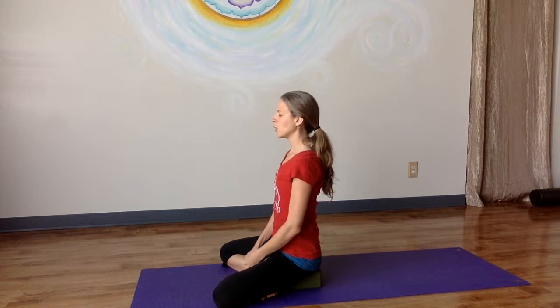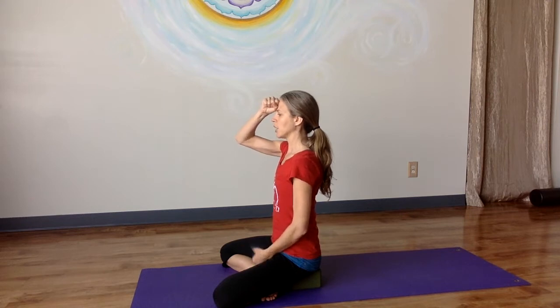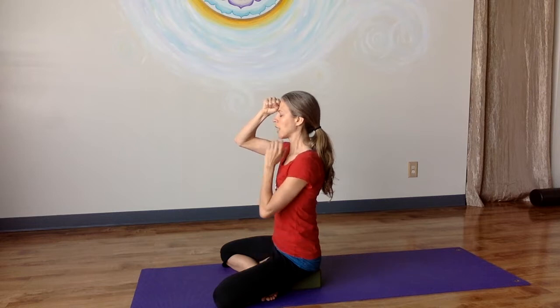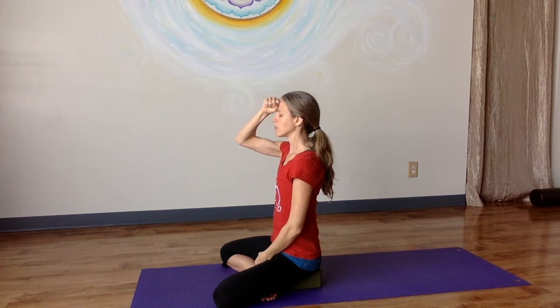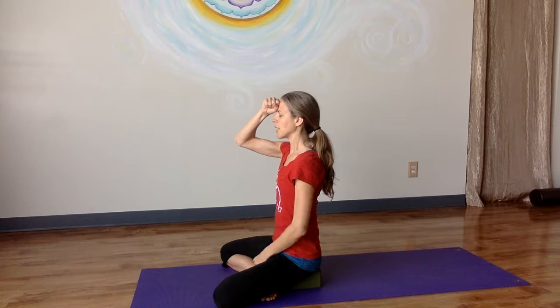From here, take your right fist and place it on your forehead and gently — maybe 20% of your strength — press your forehead into your hand and your hand into your forehead. Notice that the breastbone stays lifted, the chin stays level, and as you gently press, make a mental note to soften the jaw, soften the face, and notice what muscles are being engaged, and just breathe. We don't want to overwork these muscles — we're just trying to wake up the stabilizing neck muscles, and then release.